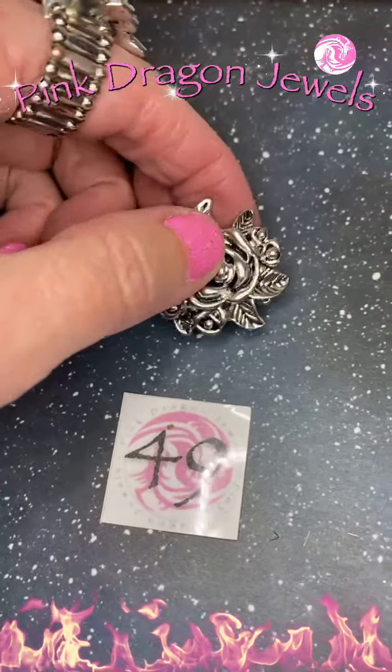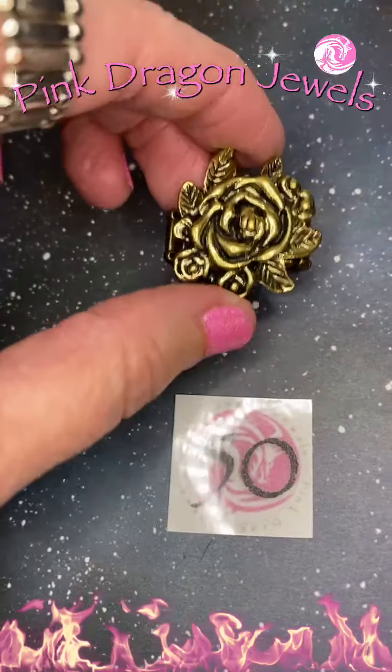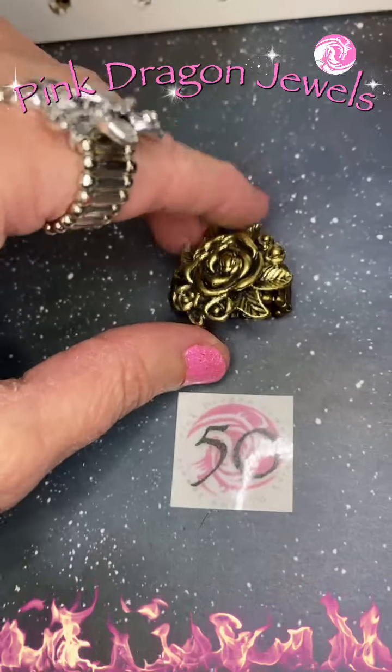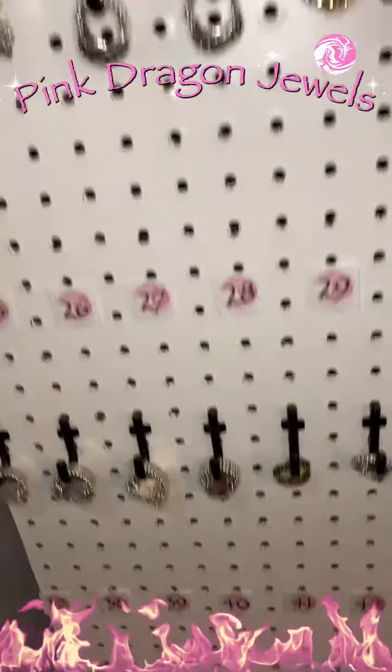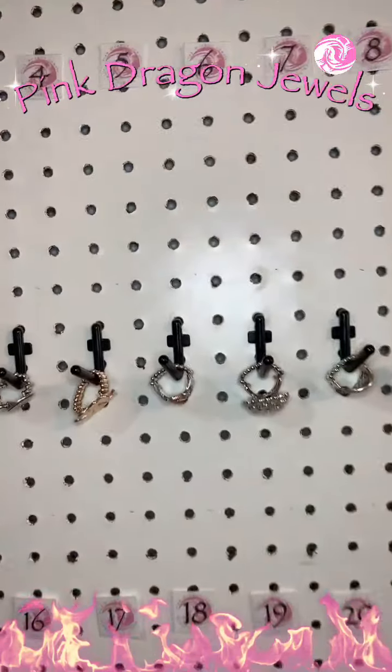So gorgeous. And then the last one, number 50 — that same rose in brass. So cute. That is the show for tonight, our nice little pop-up show.